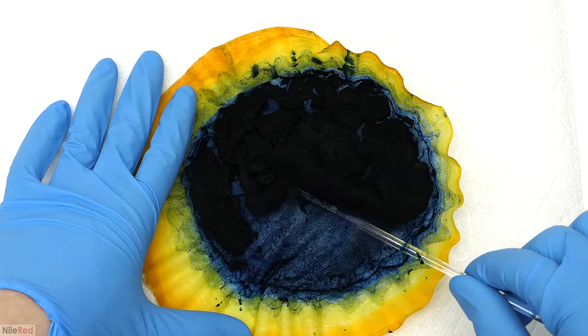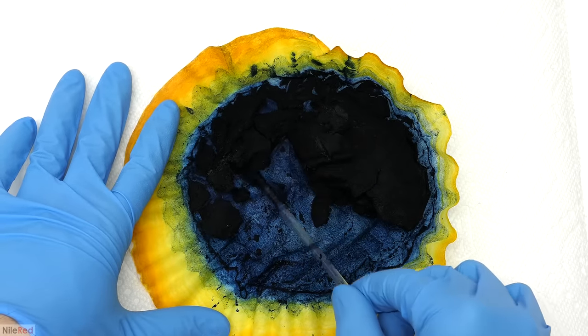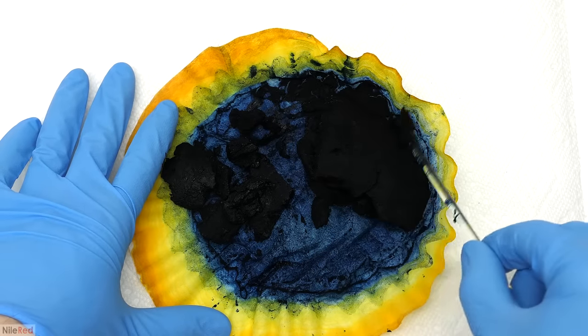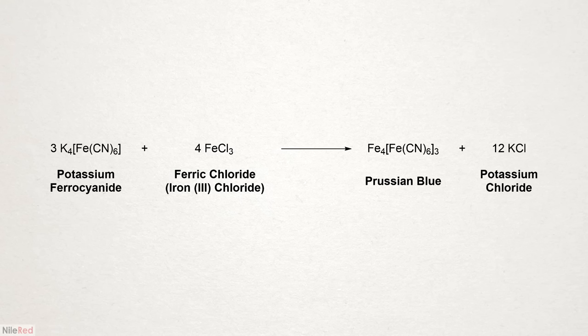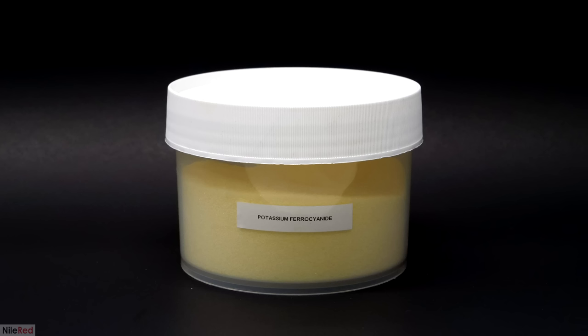This video is going to be the first in a series of three, and for this one I'm going to be focusing on making and isolating the pigment. In the next two, I'll be diving into the whole process of cyanotyping. The most common way to make Prussian blue is to mix a ferrocyanide salt with an iron 3+ salt like ferric chloride. I wanted to make the ferrocyanide myself but there isn't really an easy way to do it, so I just ended up buying some from eBay.